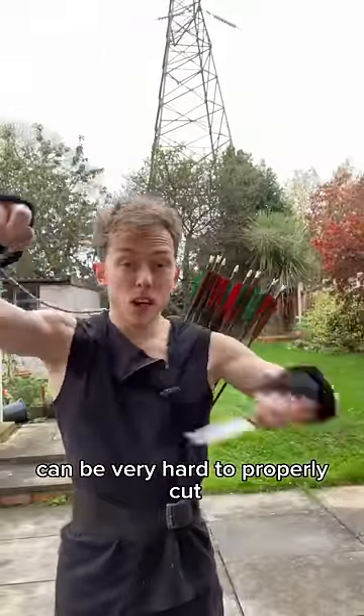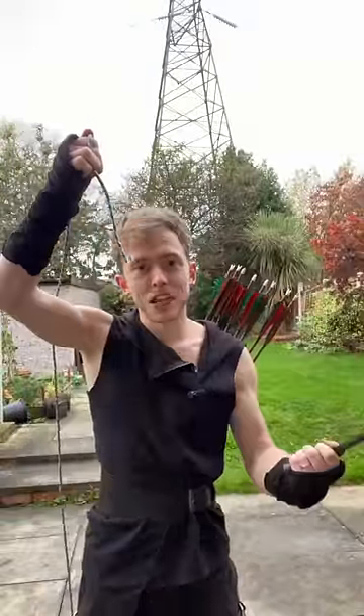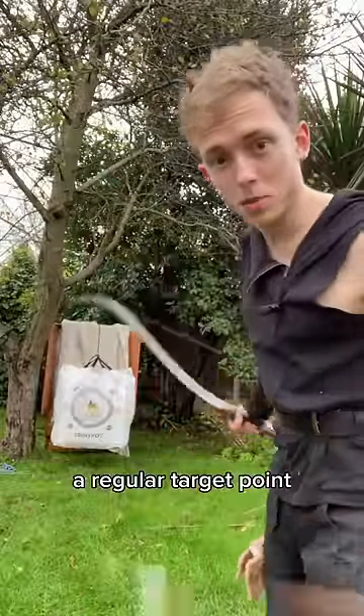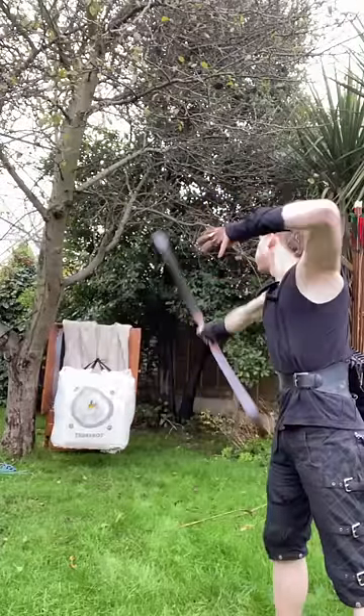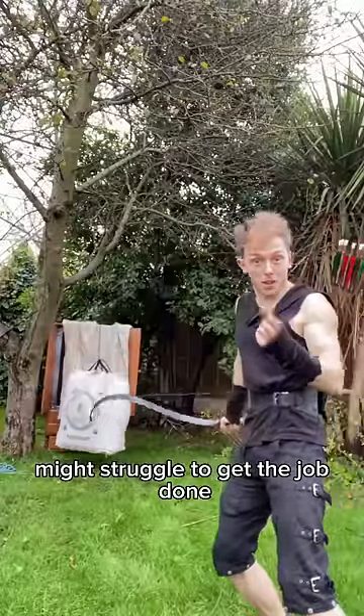A rope with no tension on it can be very hard to properly cut. But add a weight to it, and it gets a lot easier. But even with tension on the line, a regular target point might struggle to get the job done.